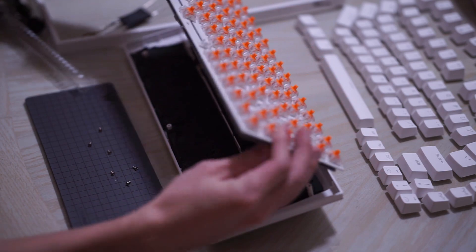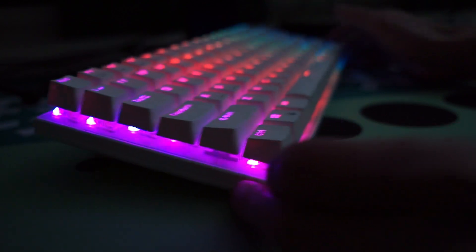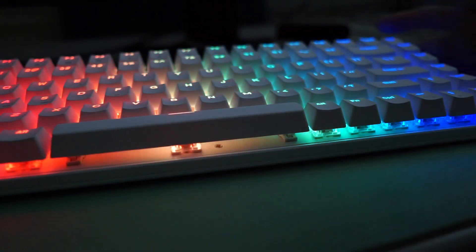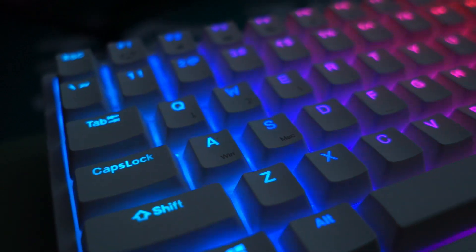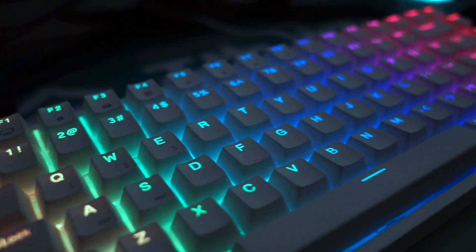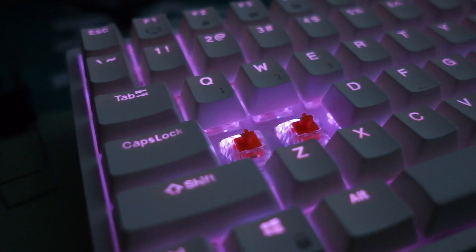The stabilizers are just your typical plate-mounted stabilizers, but I wanted to try out some Durock plate-mounted stabilizers. I got them from lubeswitches.com, a newer website where they lube switches but also offer lubed stabilizers. The package did take two weeks to get to me, which I'm assuming was due to the Christmas break. I'm quite happy with how they came out — they are well-tuned and lubed pretty well. They can also include a syringe if you want to add more lube. Overall I do recommend them if you're lazy and don't want to go through the hassle of lubing stabilizers yourself.